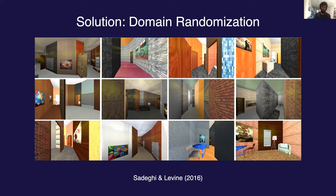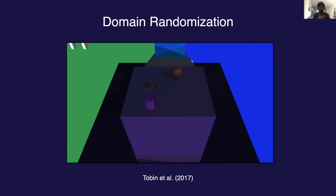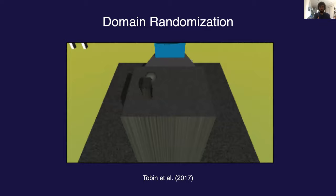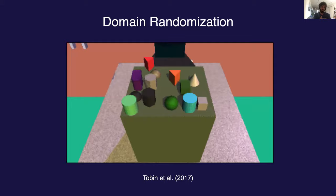At OpenAI, in 2017, we used roughly the same approach to train a vision model to predict an object's position and orientation entirely in simulation. As you can see from this video, we're able to use pretty crazy-looking textures randomized onto the objects and everything in the scene. Thanks to the magic of domain randomization, this model is then able to transfer to the real world.